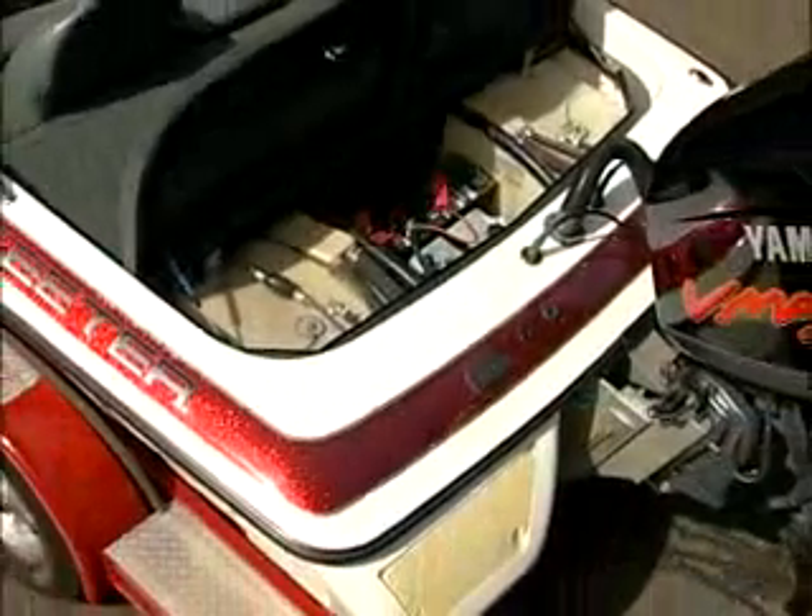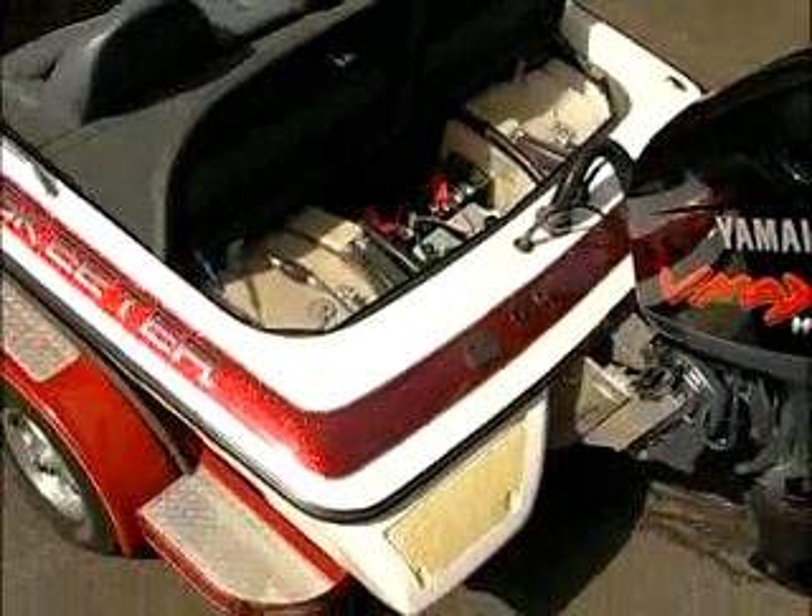As you can see, the boat contains the cranking battery, the trolling motor batteries, oil tank with oil, a Yamaha 225 horsepower outboard engine, and fuel tanks filled with fuel.